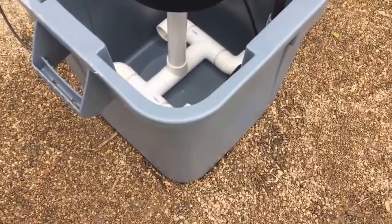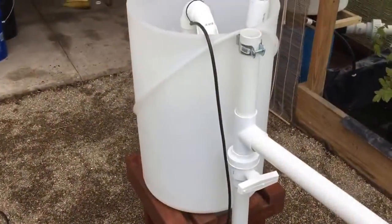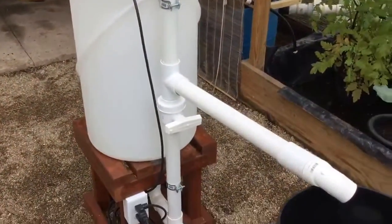That's a 28-gallon brute container. Like I said, this is a 20-gallon brewer, so I can double it. This little 20-gallon brewer can now become a 40-gallon brewer.